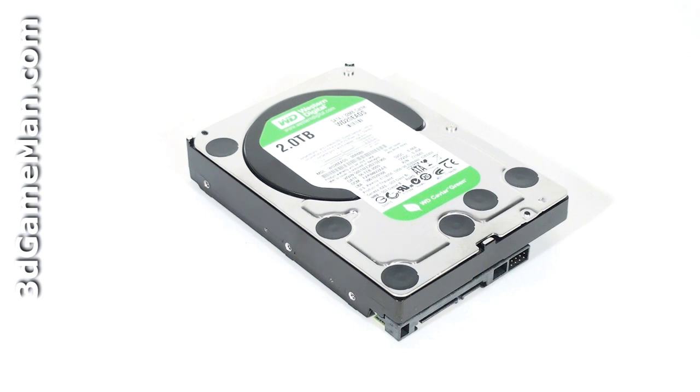Before I continue, let's go over what to consider and look for when selecting a three and a half inch hard drive. The first decision is whether to go with a single hard drive or multiple hard drives in a RAID configuration. RAID stands for Redundant Array of Inexpensive Disks or Redundant Array of Independent Disks. A single hard drive is inexpensive but will be slower than two hard drives in a RAID 0 configuration.